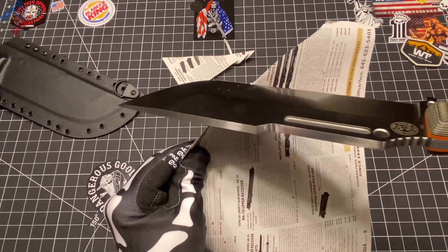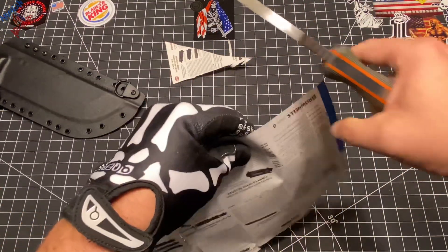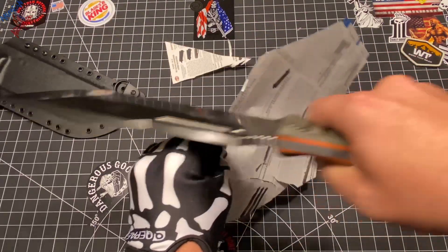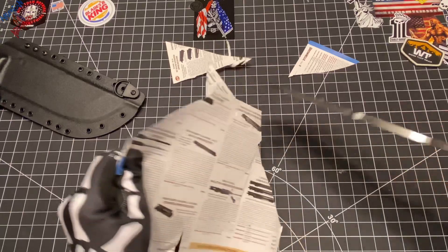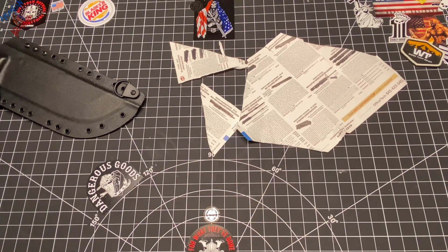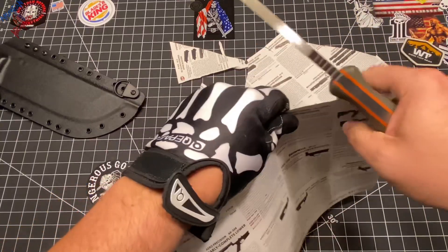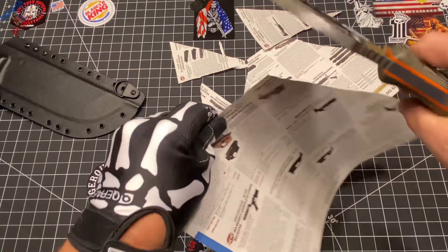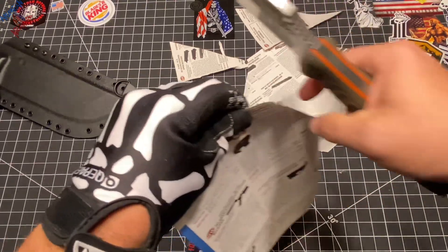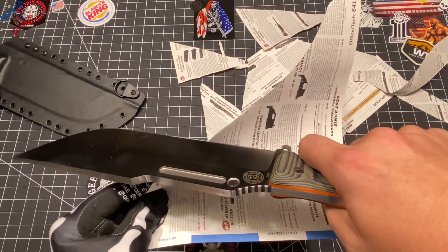Oh yeah, look at that. Oh yeah. The blade disc stick isn't supposed to do that. Let's go ahead and check out another test. Kind of rusted my Work Tough Gear blade test here, forgive me. Oh yeah. Like butter, man. Like freaking butter.